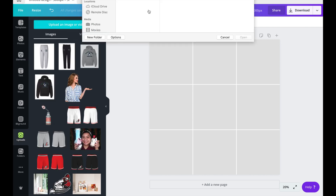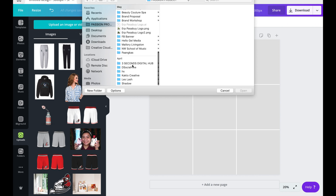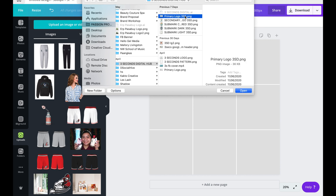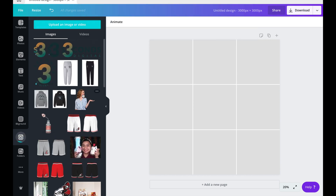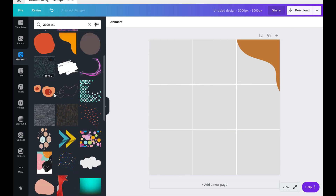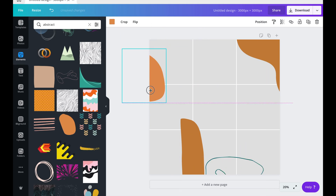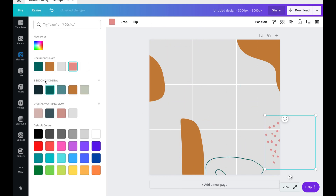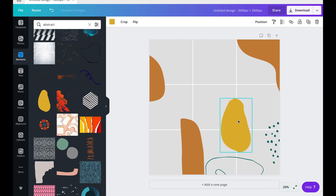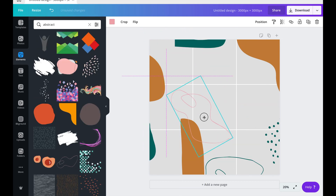Make sure to upload first all the needed images. First, create the base of our feed and add elements that you think are necessary in our designs. Make sure to be consistent on your brand colors — this is very important. Balance out the colors according to what is your primary, secondary, or accent color.